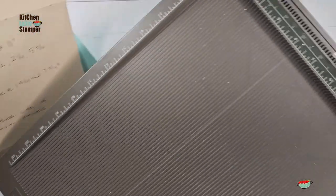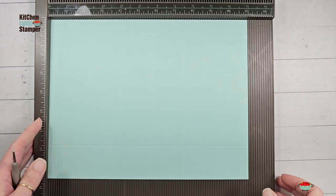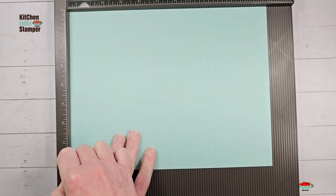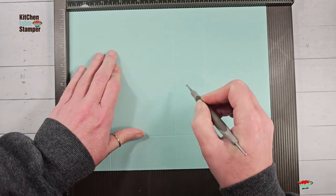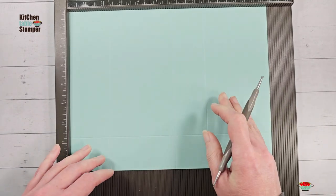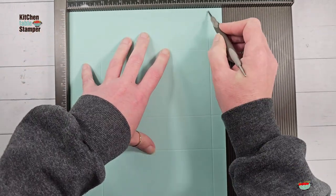We're going to put our cardstock in the Simply Score tool on the 11-inch side and score at one-half, two and a quarter, five and three quarters, and seven and a half. Then we're going to rotate to the right and score at one and three quarters and seven and three quarters.